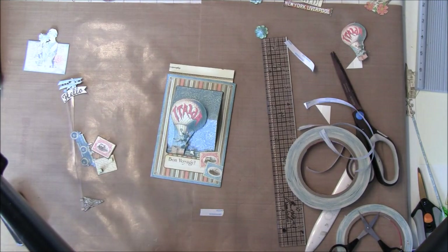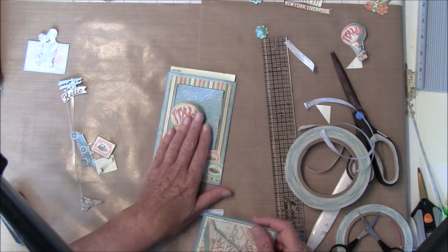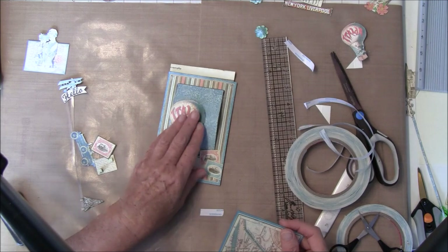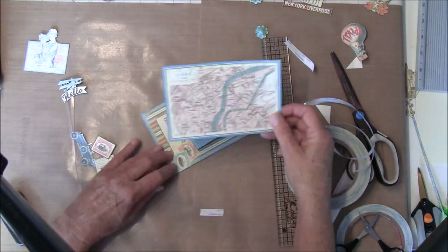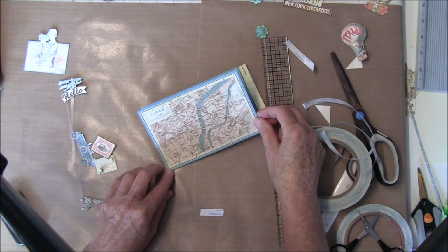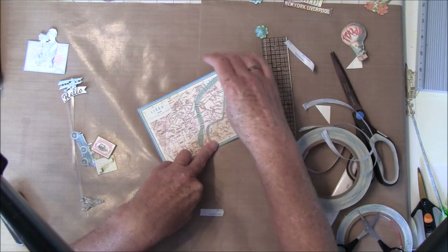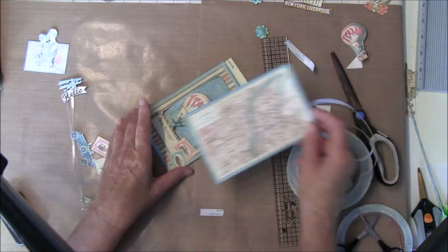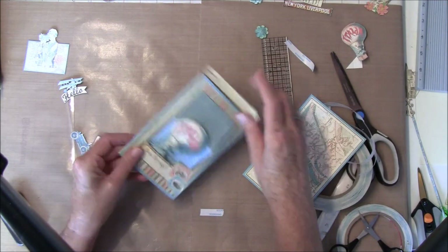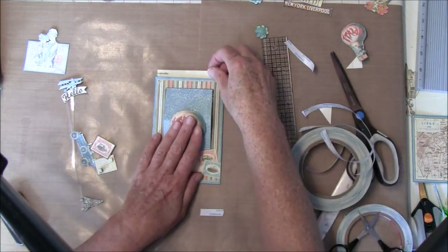I messed it up a bit so I had to take it open again. When I usually make these cards I have them flat — if this is the frame, I start like this and glue it on the side, then take glue on the side here. It's better doing it this way — I get to see all my mistakes here.